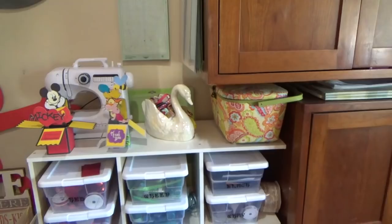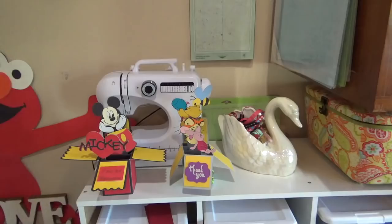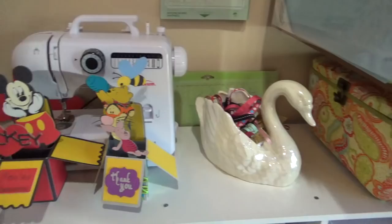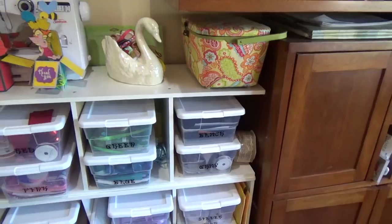The top of this little cabinet area is my sewing section. I have a little baby sewing machine — I'm not a seamstress, never claimed to be, it's there strictly for paper sewing. I have a couple of finished box cards sitting there that I love, and my beautiful little swan dish that holds all my scrap ribbons, plus my sewing box.